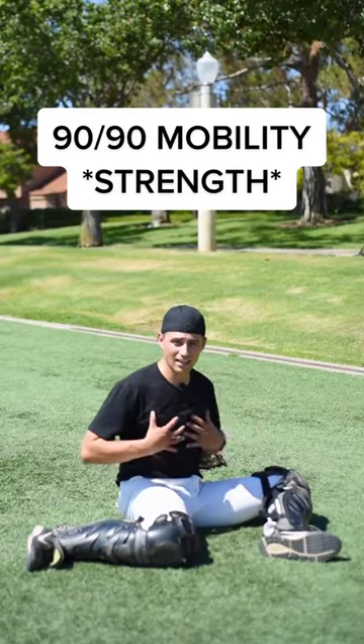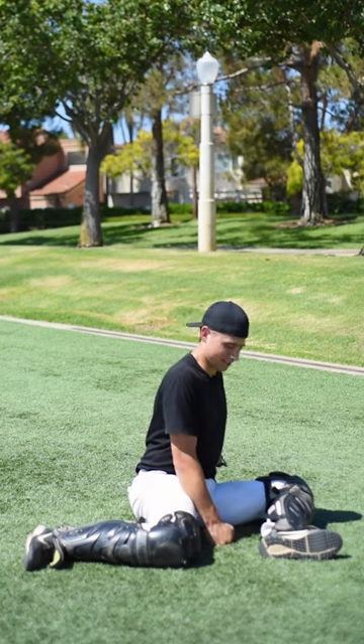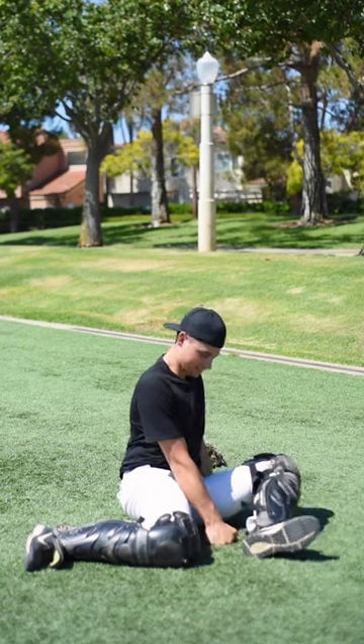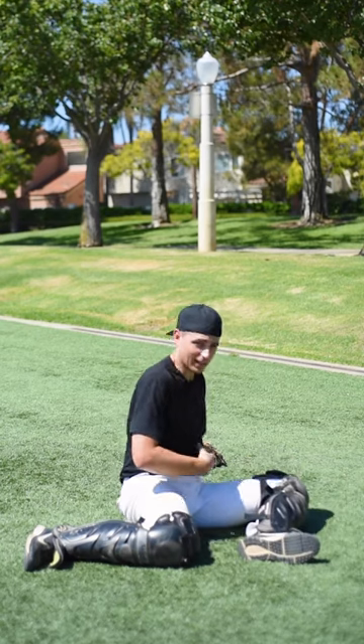90-90 strength. From our good 90-90, good tall posture — lift this front leg off the ground. You can put your hands right here. Hold it, hold it, and drop. Do this five times. Try not to hunch your back.